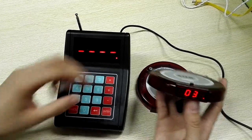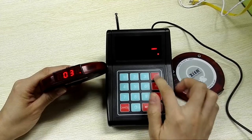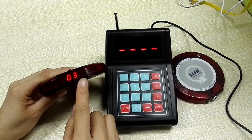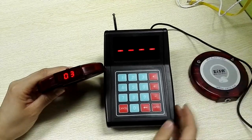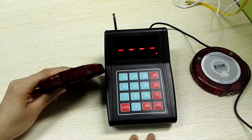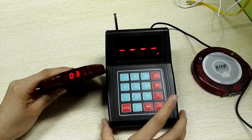You can press this and the red point disappears, means the function is closed. If you want the function again, press plus. Then, you will see that.